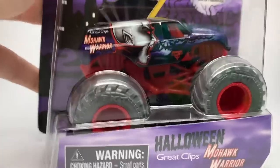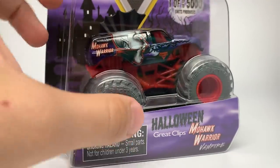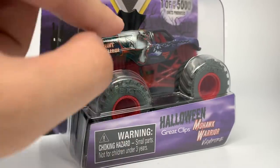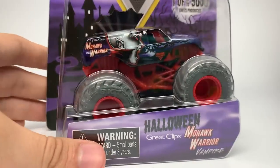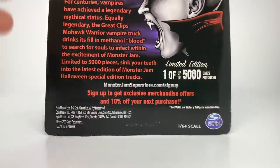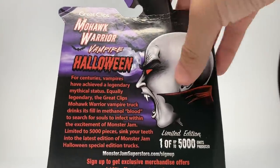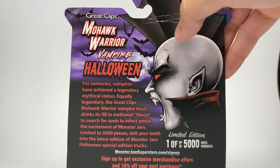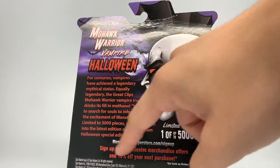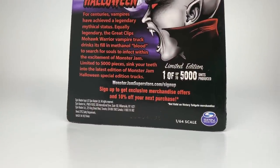As you probably know, vampires are usually paired with bats, so you can see a bat wing on his head instead of a Mohawk, but in the shape of a Mohawk. On the back there's a little quote and an illustration — I'm sure it's by Neil Vandenberg — of the Vampire Mohawk Warrior face, with the text 'Halloween Vampire Great Clips Mohawk Warrior.' It's a limited edition, one of 5,000 units produced.